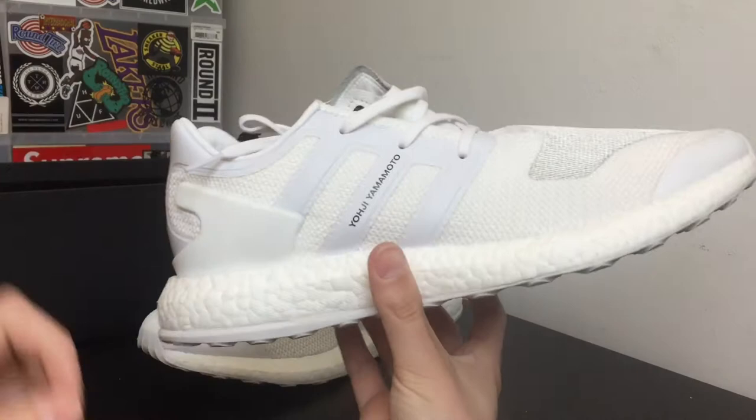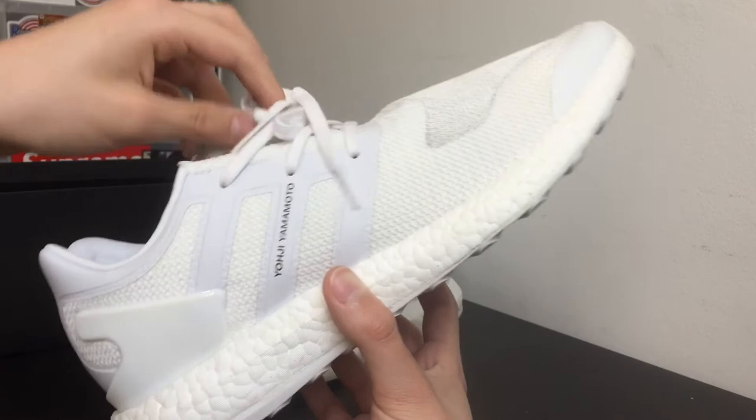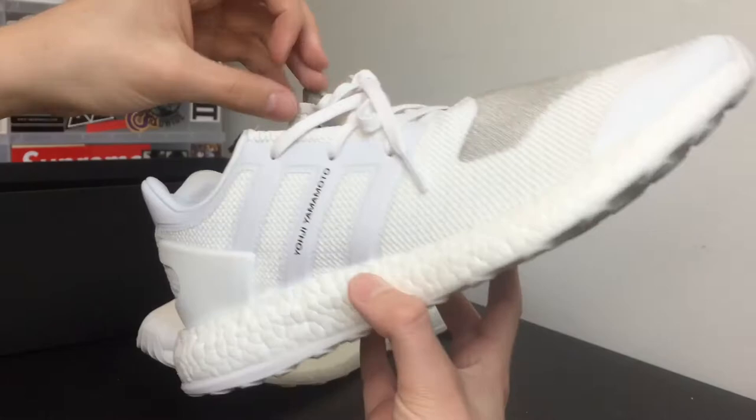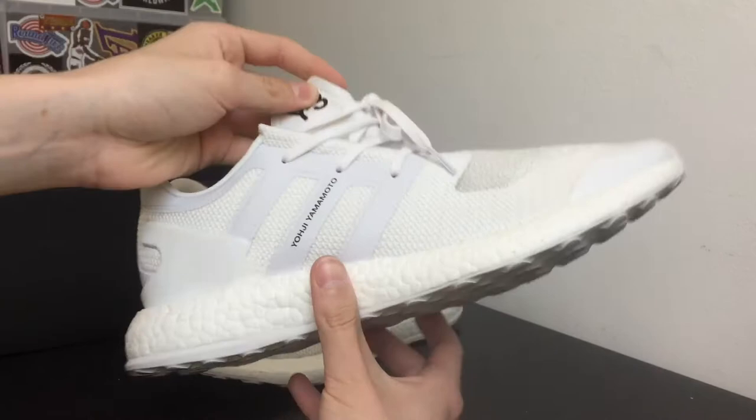This shoe right here is a very dope shoe because it is a boost shoe, so it's definitely comfortable. It's also a Y3, which is a designer slash athleisure brand. It's basically an all-white upper with 3M hints, which makes it really nice. You have white laces and actually a split tongue, which is really different — something you don't see every day. It's kind of hard to wear because of the split tongue, but you can figure it out.